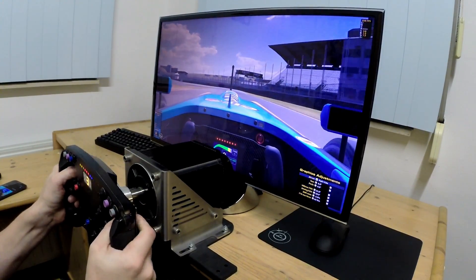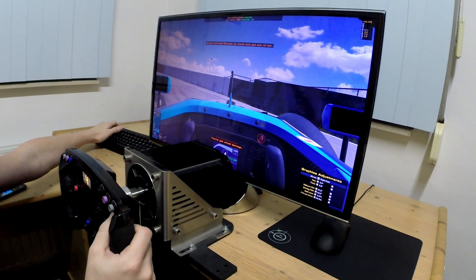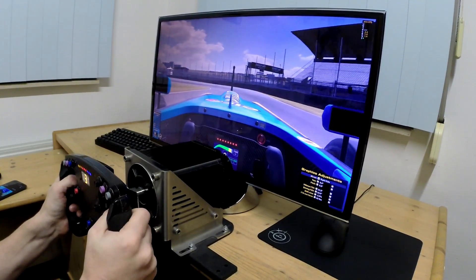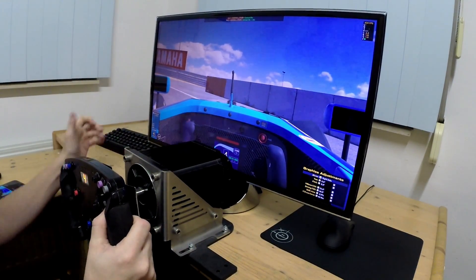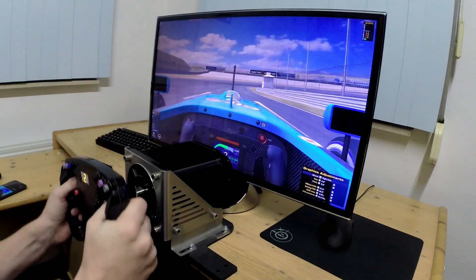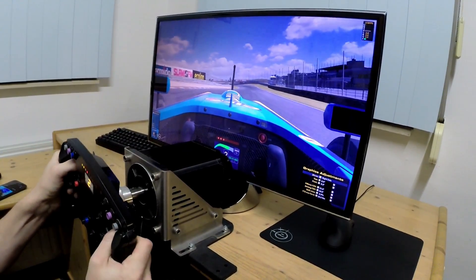Going into the wall with the setting at 60. Going into the wall with the setting at 40. Now I will drive into the wall with the setting at 20Nm.